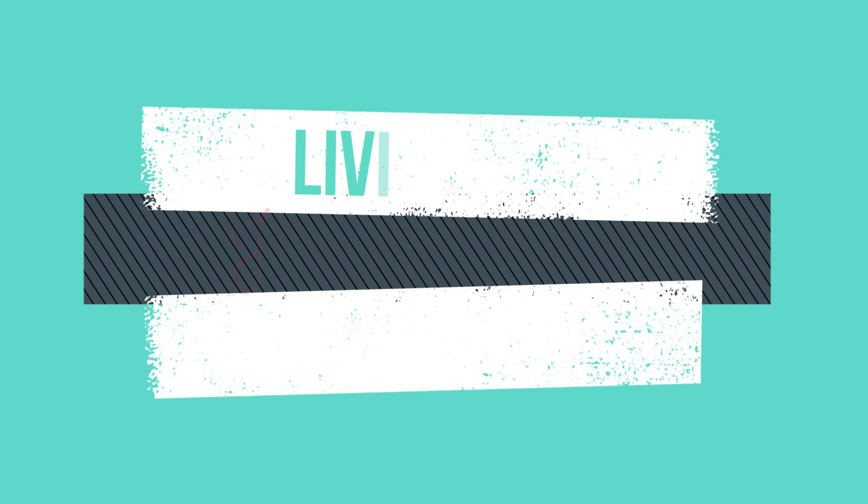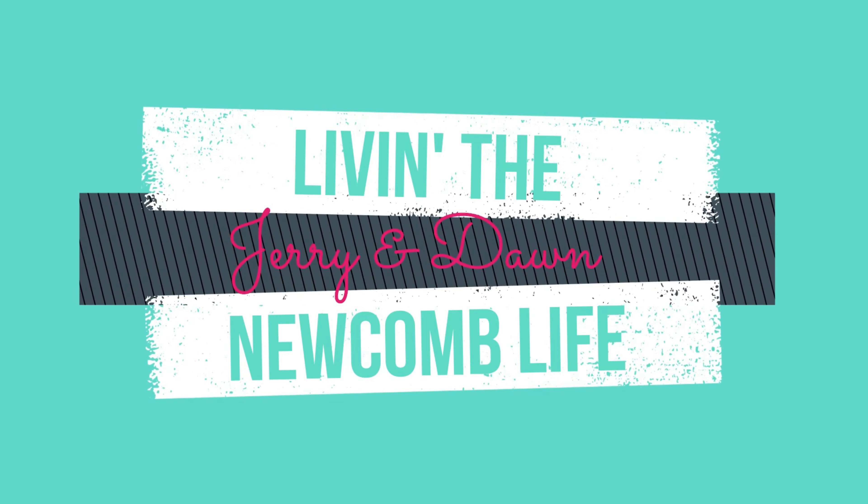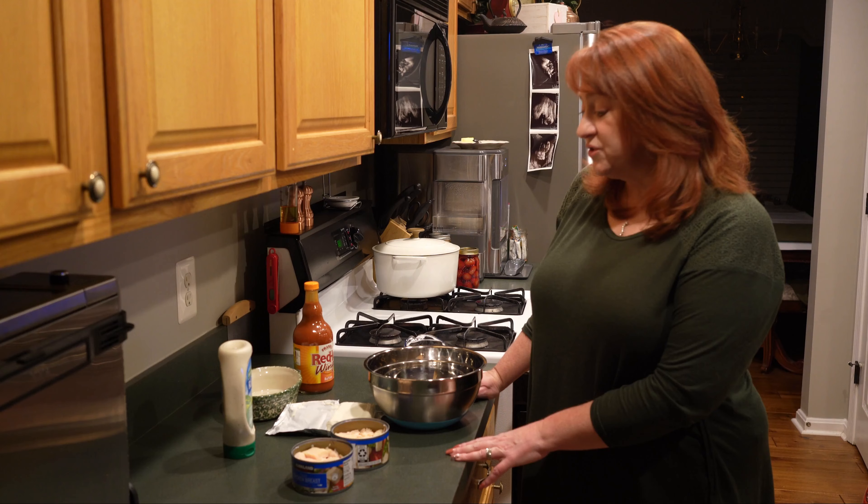Hello YouTube family, welcome back to the channel. On today's video we're going to show you guys another quick and easy dish that Dawn and I like to take to parties, or in this case to the Super Bowl which is right around the corner. This is quick, easy, and delicious, and everybody loves it at parties. I'm Jerry and I'm Dawn, and we're living the nuke 'em life.